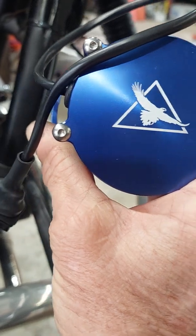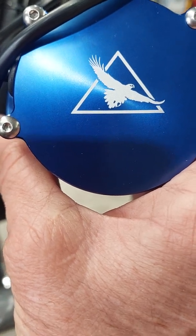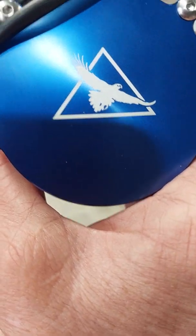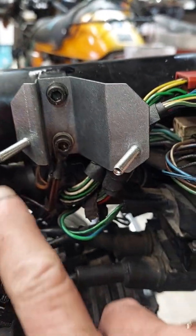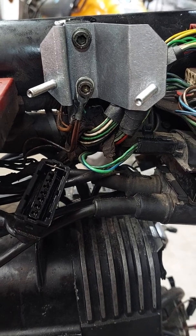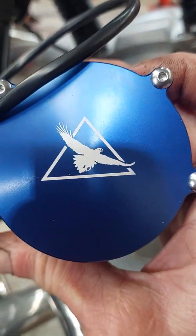The reason I'm showing you this is not just to say what a pretty blue it is and how it's made in Australia, but you will notice that the triangle behind the eagle has the point facing upwards when I'm holding it like this. All of our parts, including this bracket, have an insignia emblazoned on the back panel with the point facing upwards, to show you how to orientate the part so that the point of the triangle always goes towards the top.